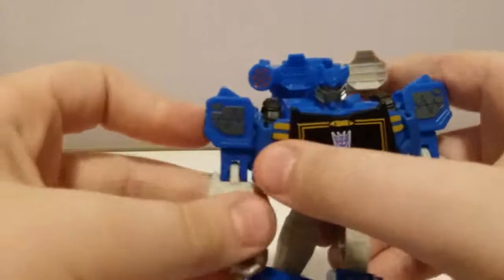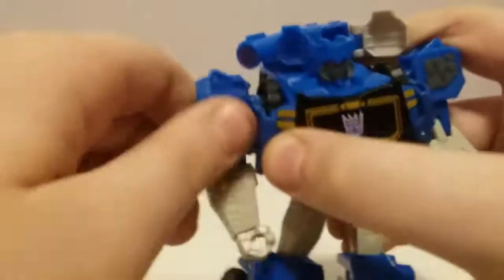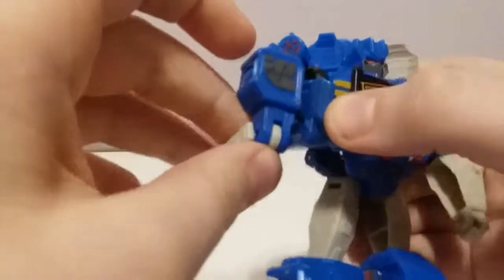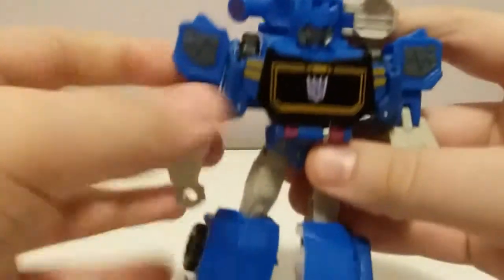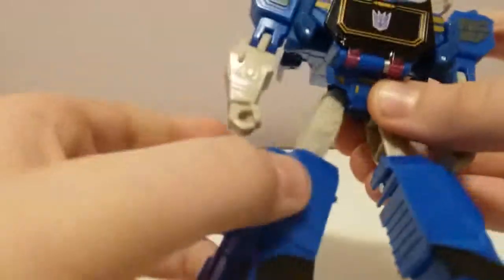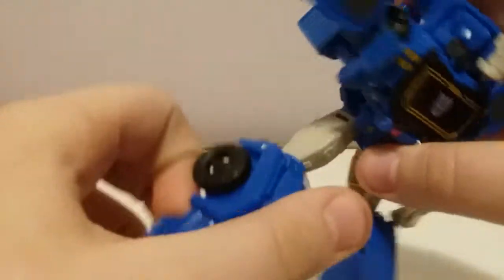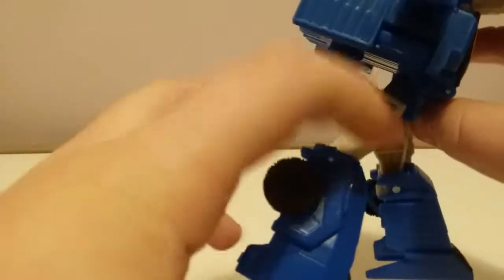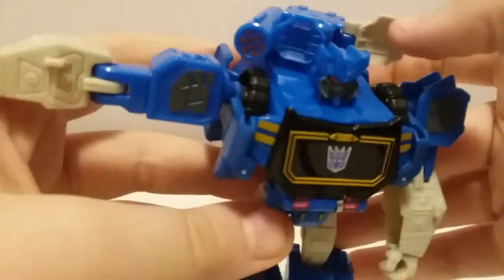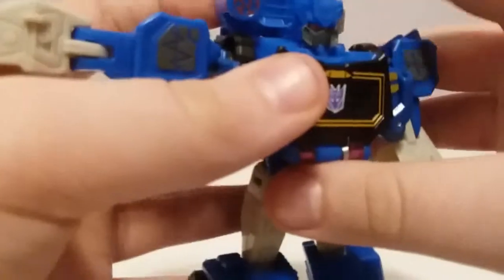Hey, at least everything else moves. Ball joints here, so it can go out that far. You can go about 60 degrees, the elbow can break back and also forward. The thighs can go up that far and back that far. If it pulls out that far, the knees can go up due to transformation, and it can do a little thing to help him stand a bit more. The complaint is it doesn't really tab — it's not too bad, but yeah.